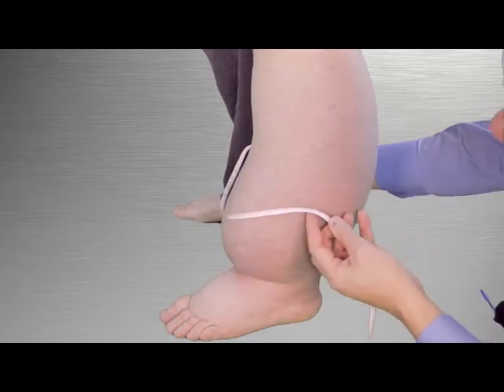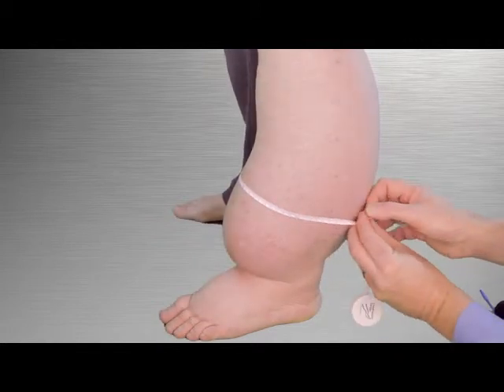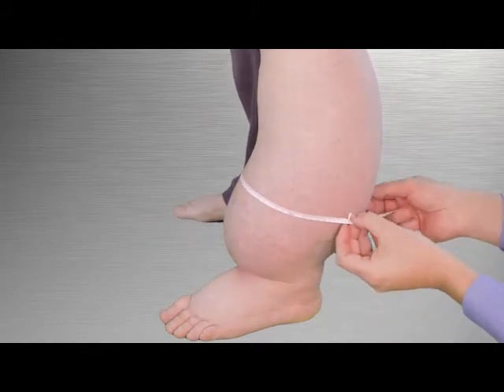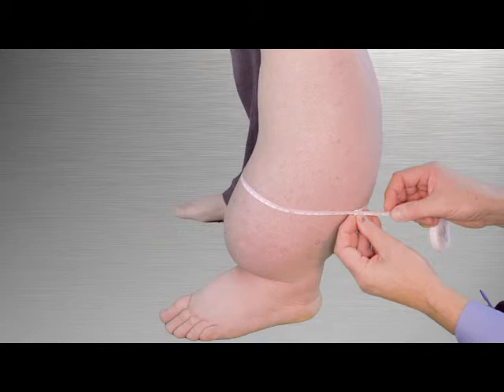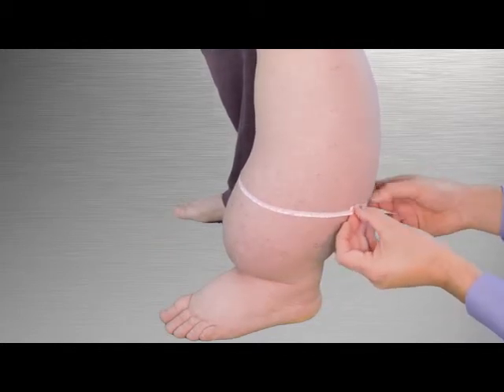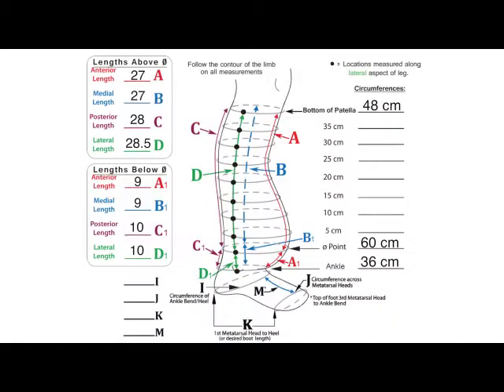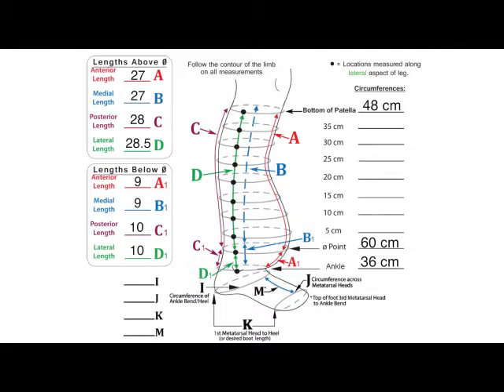The final step is to measure the leg circumference at each of the locations marked on the lateral aspect of the leg. Since the circumference measurements were previously recorded at the ankle and the zero point, the first circumference measurement is at the mark five centimeters above zero. Hold the tape lightly against the skin and record the value on the line labeled five centimeters in the circumference column.